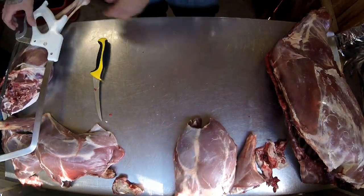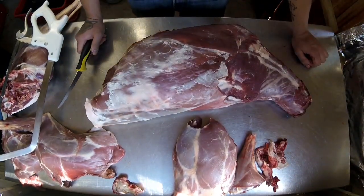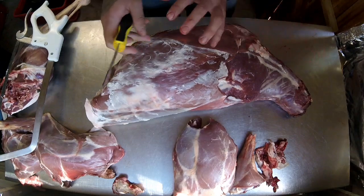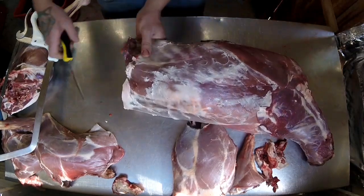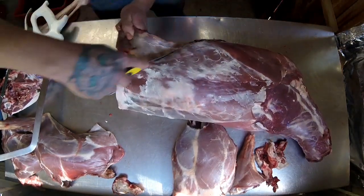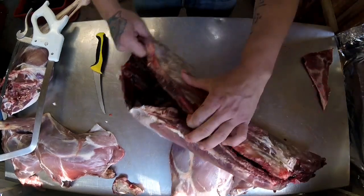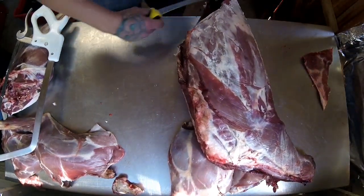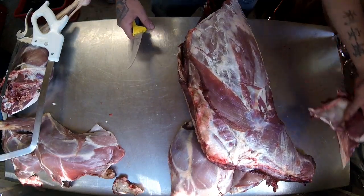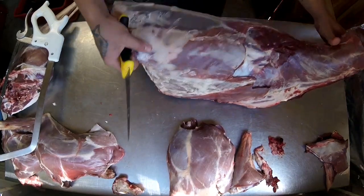So next, the main body of the animal. Like I said, this isn't going to be refined butchery — just basic. I take off the base of the breast here and on the other side. If you trim that up a bit you can put it in your mince pile.